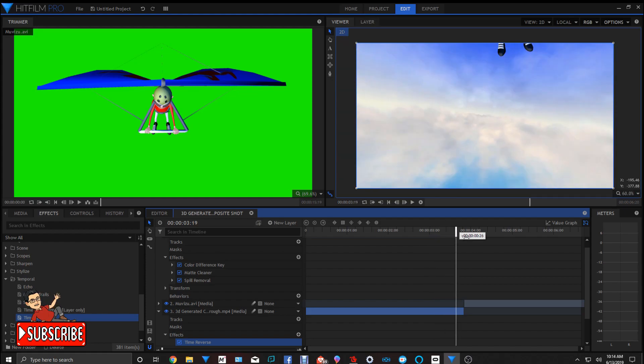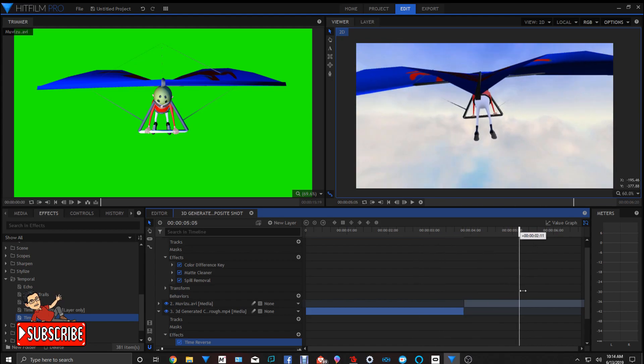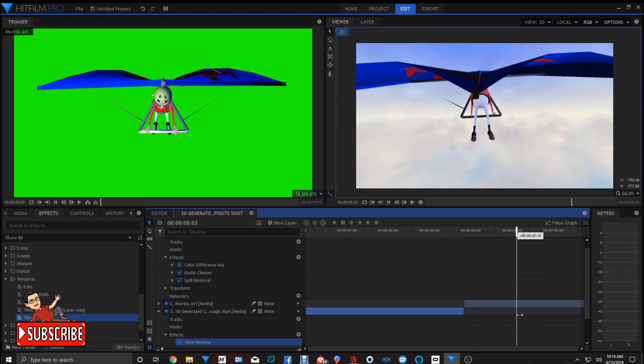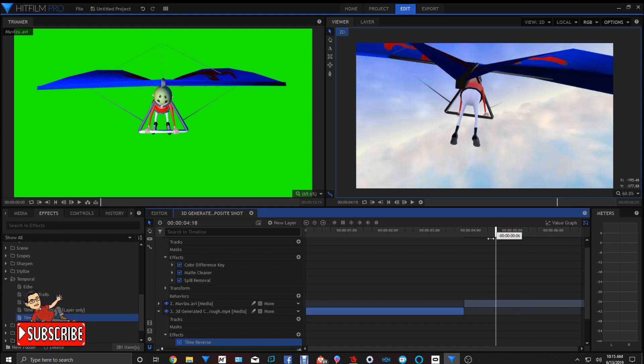That's basically how you do a hang glider — a character flying a hang glider. You can do a bird's eye view, you can have the camera over him, underneath him, or behind him. You can make it look like he's zooming through a canyon and you're just following him with the camera. But remember, you only animate the camera — you don't animate the character or the hang glider.